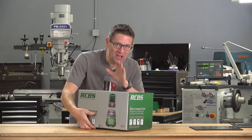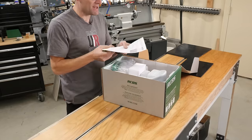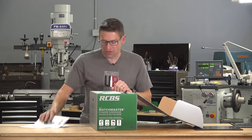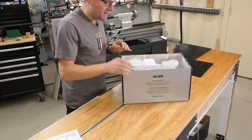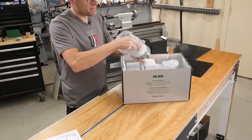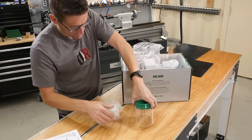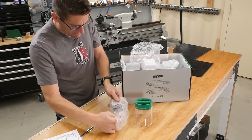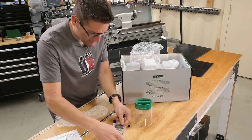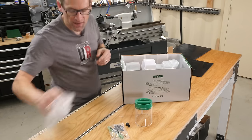Let's get this box open. I have not looked in it — I went to FedEx this morning to pick this up and I haven't even seen what's inside. We've got some instructions, a bigger instruction manual, and then it looks like the hopper. And then some parts and pieces — I see a pan there, and miscellaneous things in the bag.